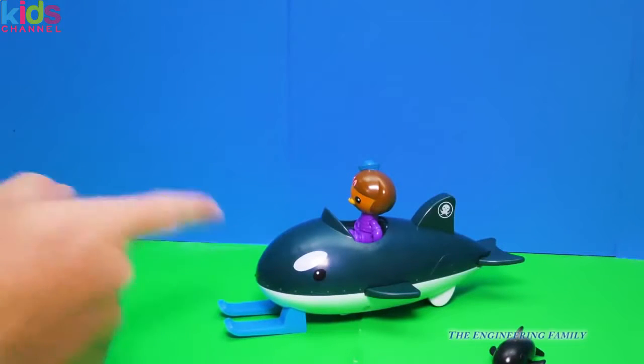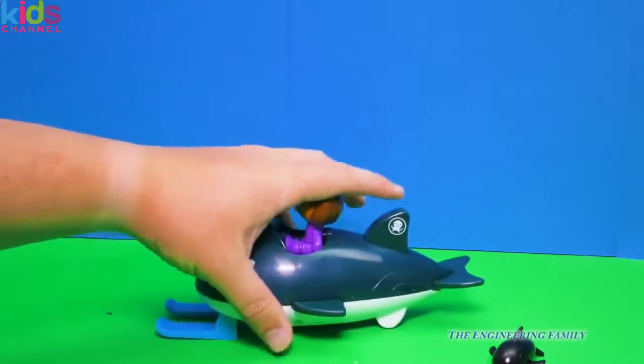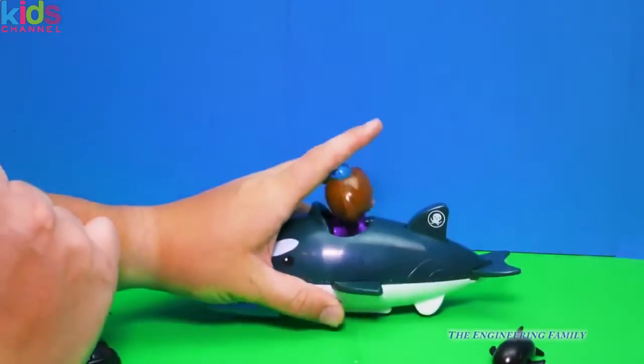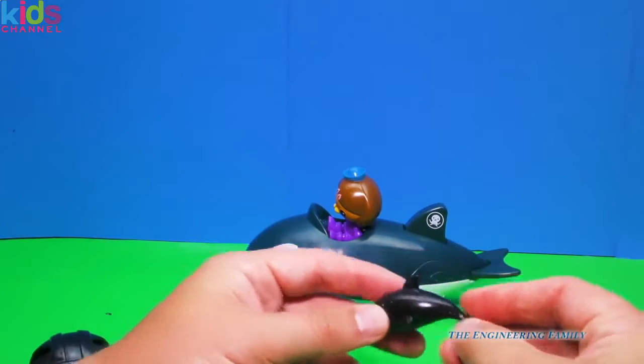Okay everyone, I hope that you've liked this video on the Guppo with Dashie. I think it's really cool how she can move the tail and how, if you wanted to, she can even stick to the side of your bathtub with these cool suction cups. Both are pretty neat. I even like the little whale that comes with it — it kinda reminds me of Shamu from SeaWorld.